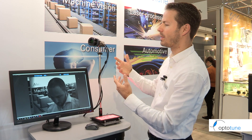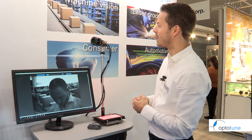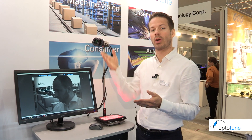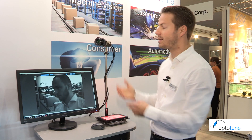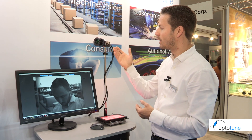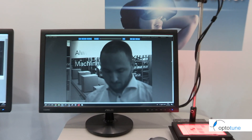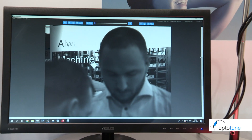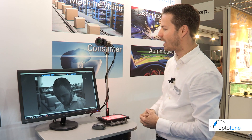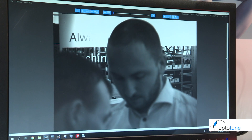Liquid lenses do have an impact from gravity, so people sometimes ask whether you can take images on a horizontal axis with the same quality as on the vertical — and in this case, absolutely yes we can. The quality is amazing. What we're showing here is changing focus between the background and the foreground. This lens has a very narrow depth of field, so the introduction of a liquid lens makes a lot of sense.